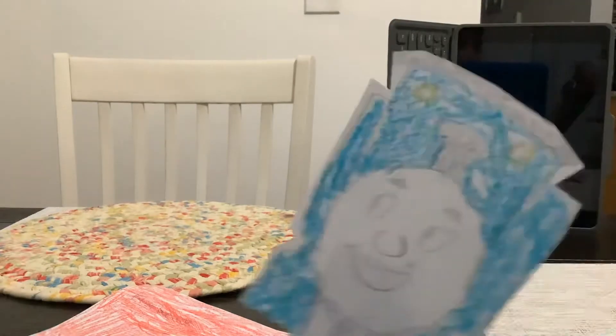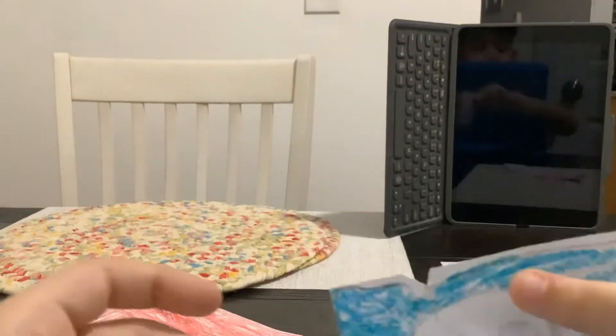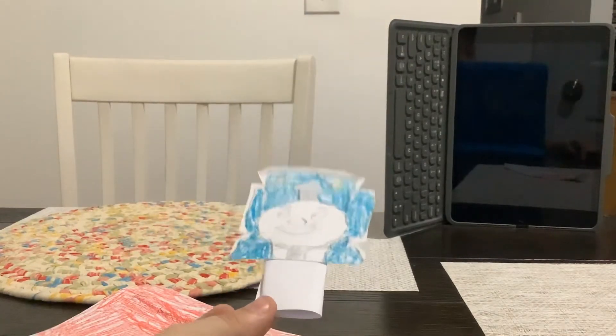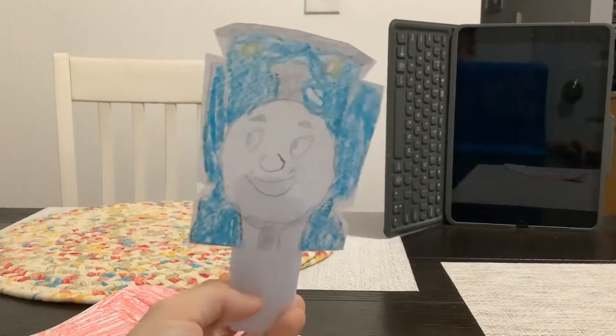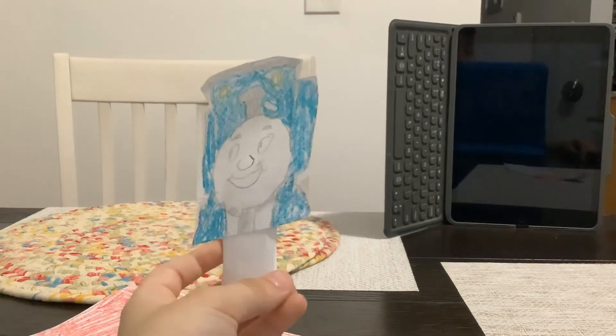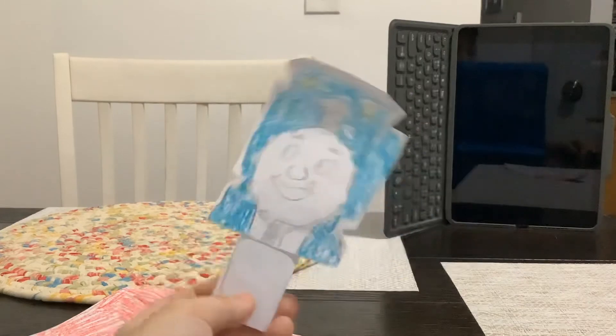And I just have to cut the sides. I got to cut... And that's the Thomas Popsicle. Thank you guys for watching. Remember to like and subscribe. And I'll see you next time. Bye!